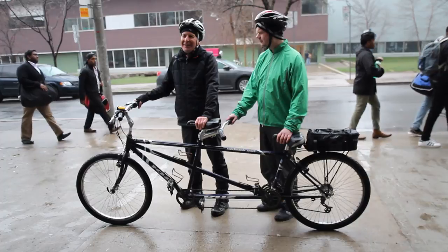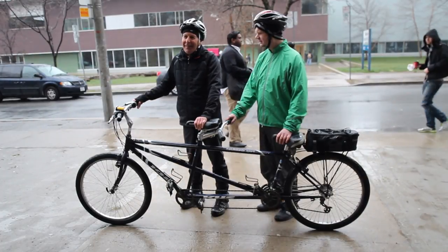In this video, we take you through getting on and off a tandem. I'm Chelsea and I'm here with John. We will approach the bike from the same side — in this case, we'll use the right side. This is the safest side to mount on.